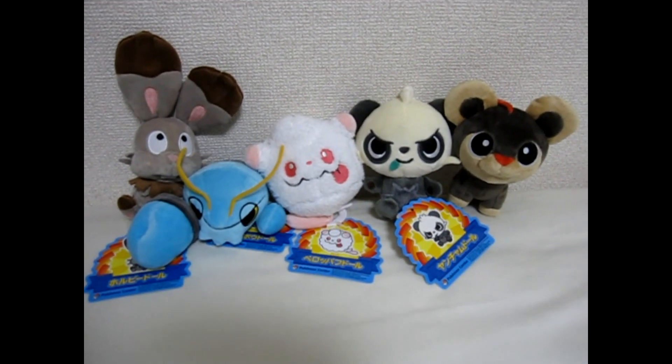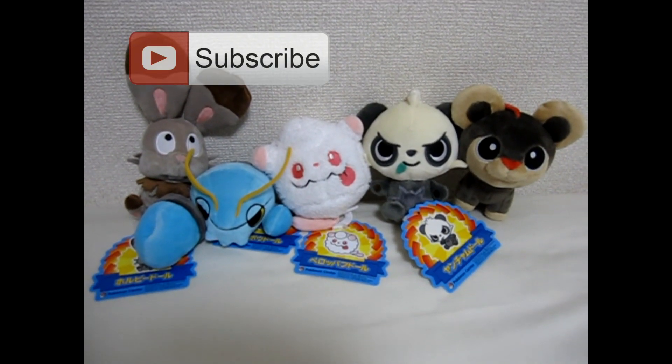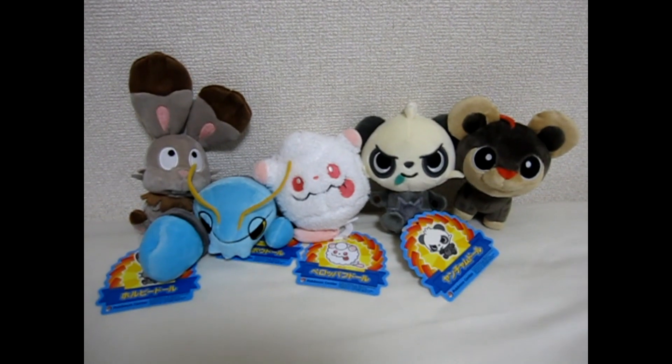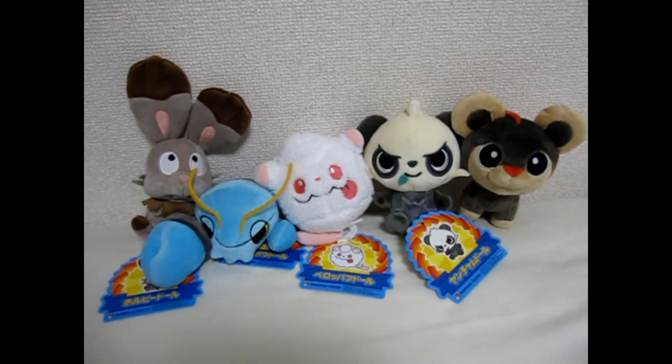Any of you who haven't subscribed already and would like to, hit the subscribe button and you'll receive all the latest video reviews of all the Japanese items that are coming out at the Pokemon Centers. So here we go.